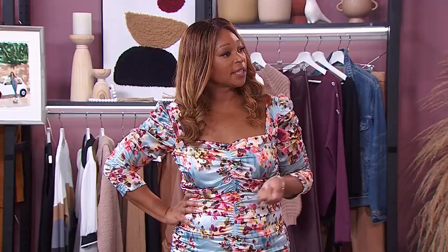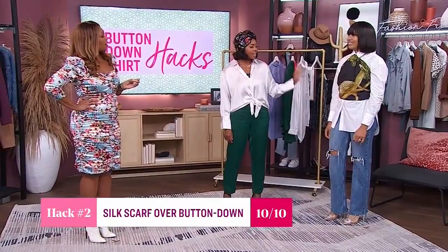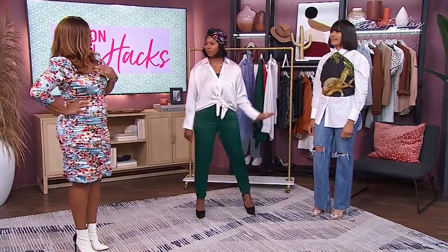What would you rate this one? This is probably my favorite hack — I rate this a ten out of ten because it's chic and fairly easy to do on your own. You can dress it up, put a brooch in the middle — there's so much you can do.